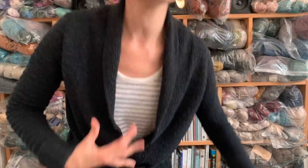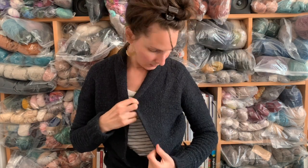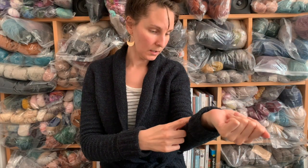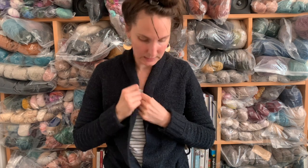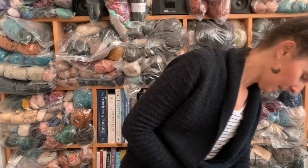So, cardigans! The first one I'm wearing is Ginny by Andrea Mowry. It has a fold-down neckline made with short rows in garter stitch and a lovely texture — every few rows you do a purl section. It has a tie and little belt loops that I probably need to reattach. I knit it in Harrisville Nightshades, which is a Cormo DK. I really love it. If I leave it out, I reach for it every day.